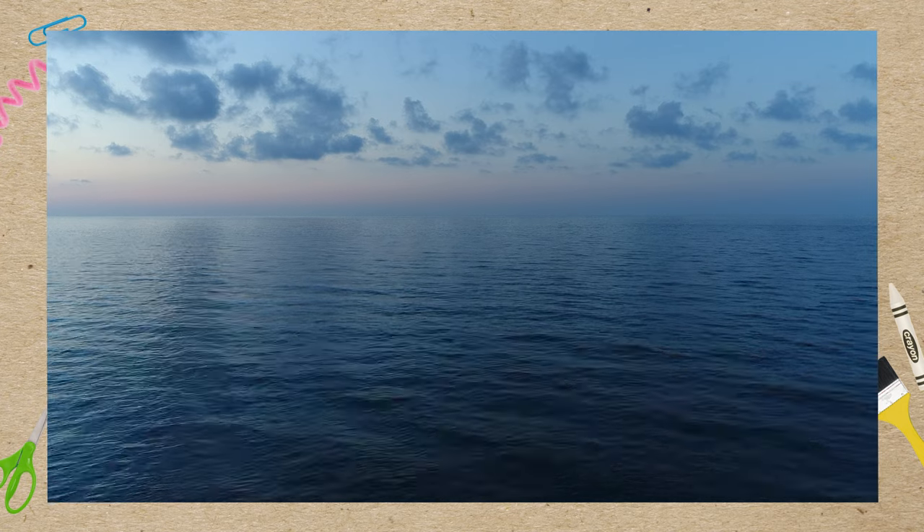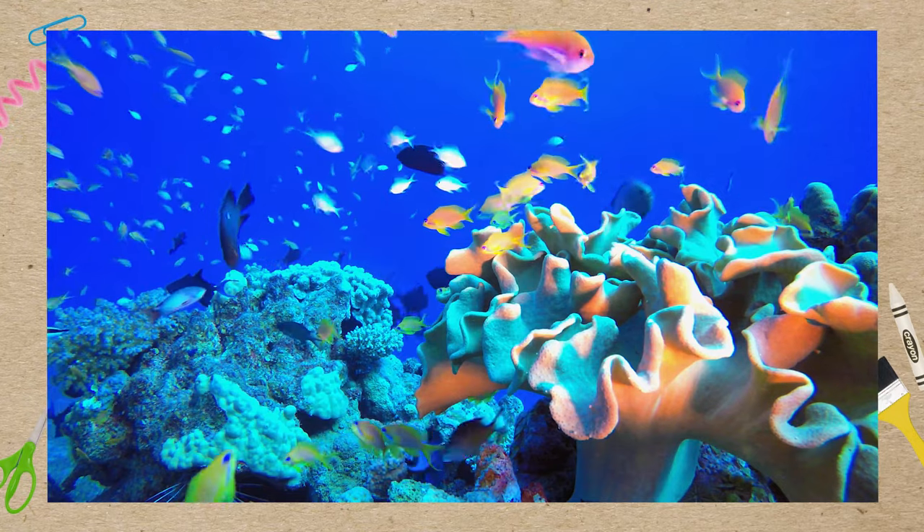Hi, I'm Julia and I'm a product designer here at KiwiCo. Our oceans are a pretty important part of life here on Earth — they cover 70% of the Earth's surface and they provide us with food and air to breathe.